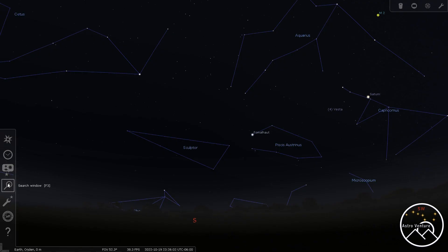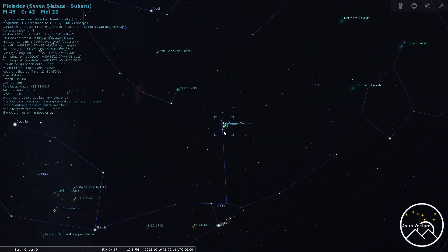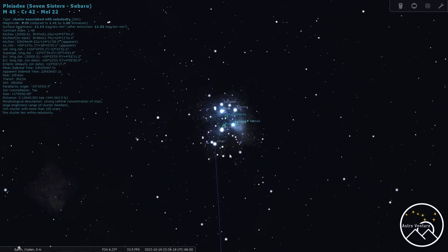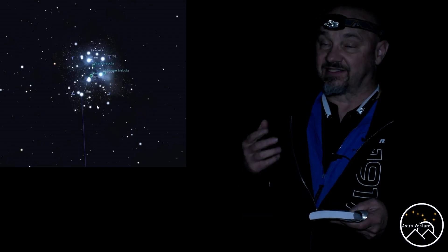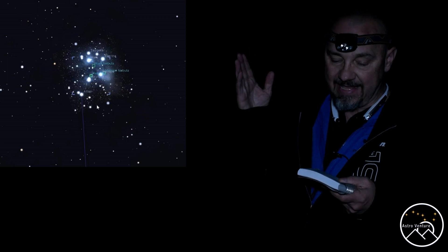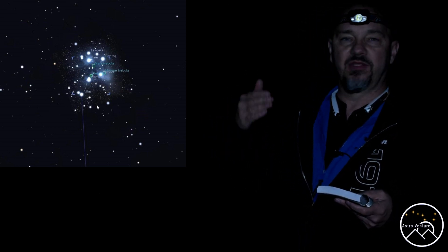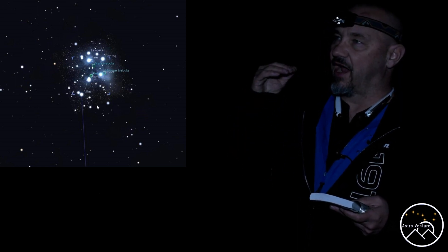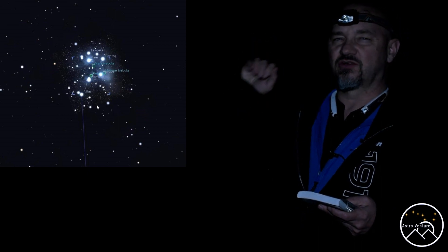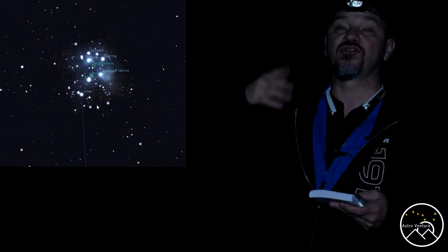Pleiades, M45, is another great beginner target. It really lends itself to the beginner who is learning to stretch and process their data. M45, or Pleiades, also known as the Seven Sisters — there's no astromod benefit. Stock camera works great because there is so much blue that comes out in this target. Right now it starts out in the east. I find that around 11 or 12 o'clock midnight — I'm in Utah, mountain time zone, and I can start shooting at about 8:30 at night when we're at full dark — Pleiades coming up around 11 to 12 o'clock is when it starts getting up into good sky and out of that thicker atmosphere. So it's entering prime target shooting time.